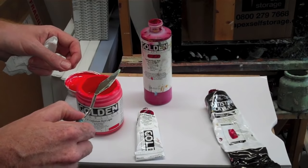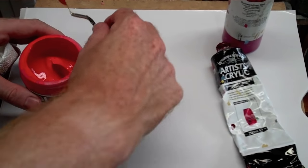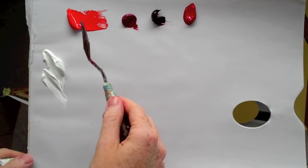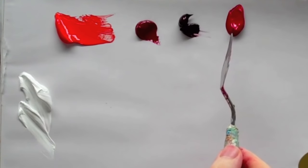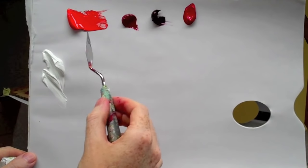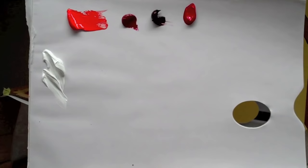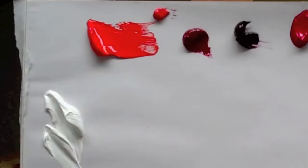Let's lay them out and have a look at what happens in their raw state and then when we add white. So here we've got the cadmium red light, alizarin crimson permanent, and quinacridone red. You can see instantly that the quinacridone and the alizarin definitely look the brightest, with the cad red looking real bright red. This is the light one, so it goes slightly more orange than just the plain cad red — that's a cad red medium. You can see there's a slight difference between the two.